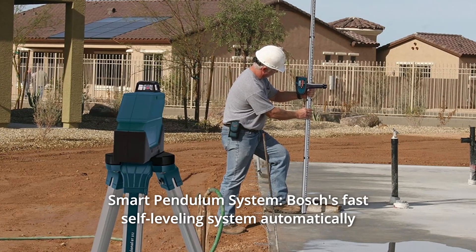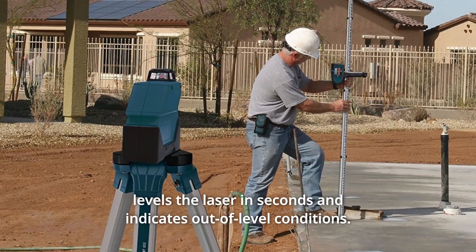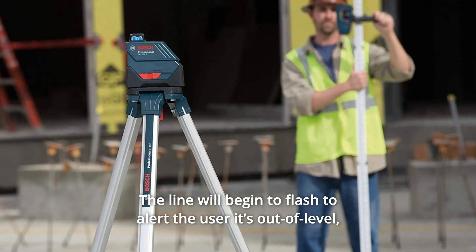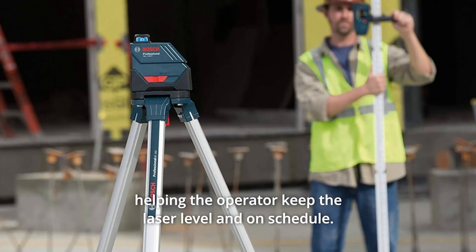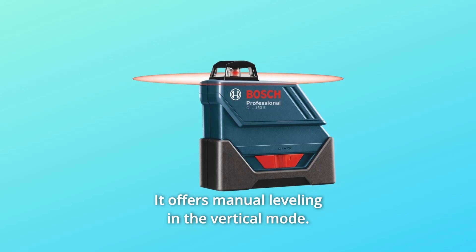Number 2: Smart Pendulum System. Bosch's fast self-leveling system automatically levels the laser in seconds and indicates out-of-level conditions. The line will begin to flash to alert the user it's out of level, helping the operator keep the laser level and on schedule. It offers manual leveling in the vertical mode.